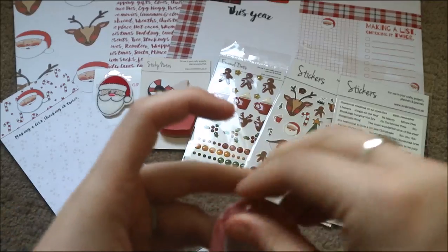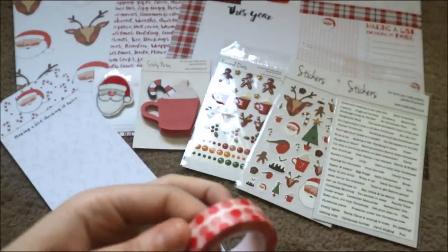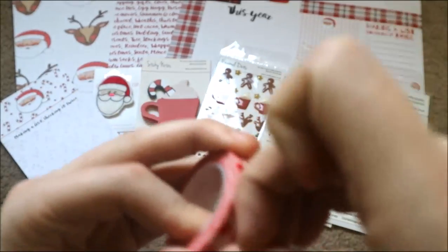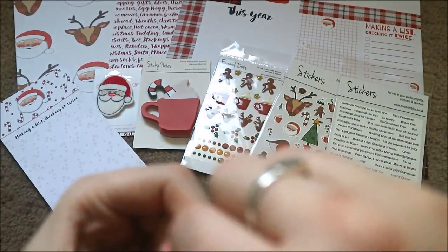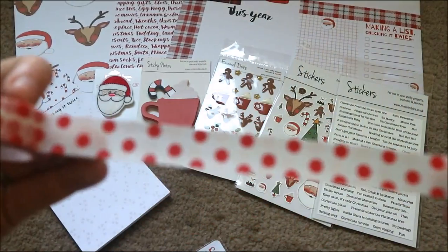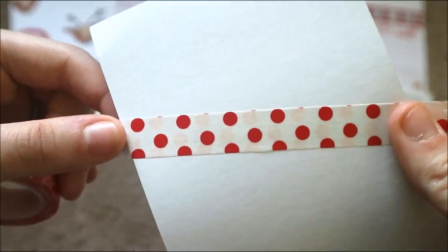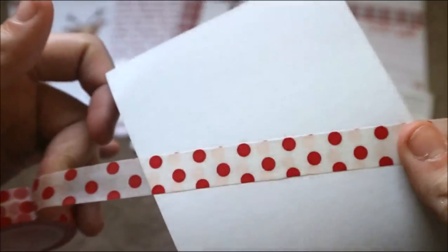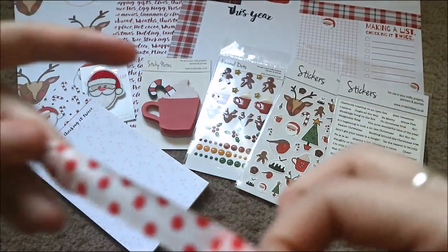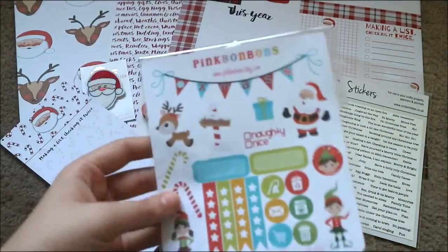Also in here we have a washi tape — I never bring scissors up before I start filming. This is a Miss Brimbles washi tape. Finding the end is always the thing — I'll just stick it on the back here so you can see. It's a kind of white with little red polka dots on, which is awesome and will go really well with Christmas. You'll see me struggling with washi tape every single time there's some in one of these boxes.